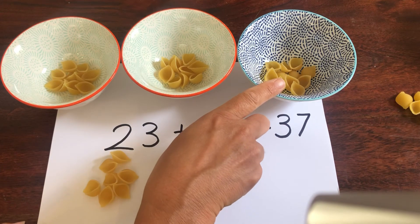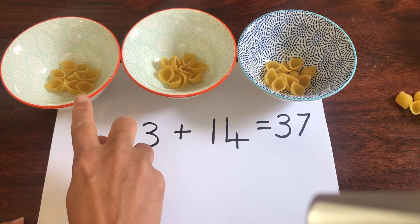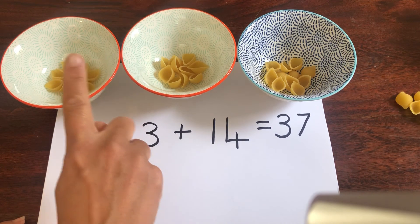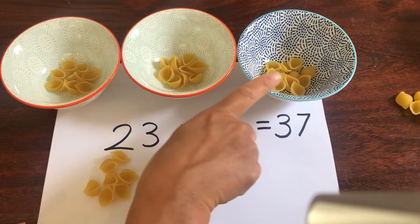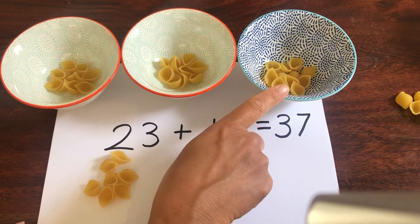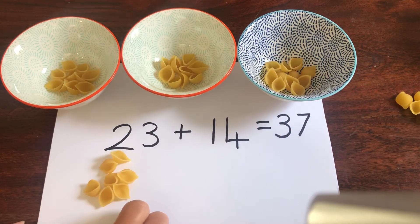You don't have to use pasta. You could put some Lego in bowls, you could use beads, buttons — anything you like. But make sure you've got your bowls or little plates or little groups ready to help you count.